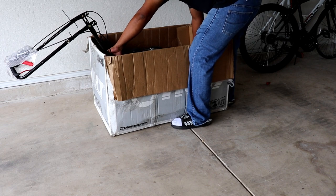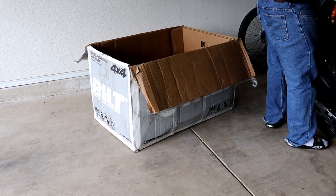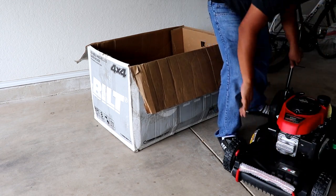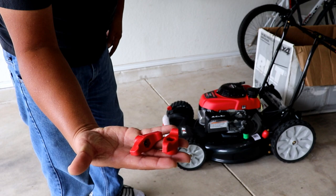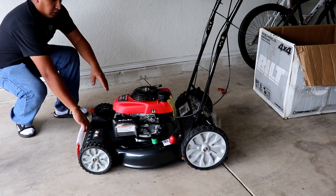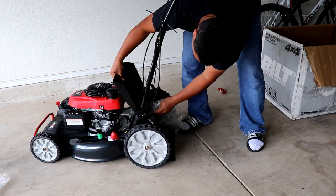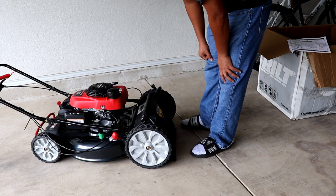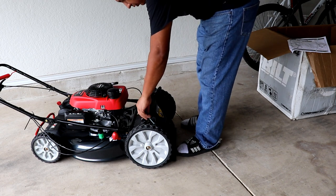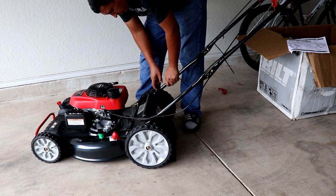I'm sure there's an easier way to get this out but we're just going to manhandle it. It is heavy. So we have both of these laying at the bottom of the box. I'm just going to work my way from the front to the back taking all this stuff off. Bad news already — there's supposed to be a second carriage bolt but I only have one in the box. The first thing we've got to do is get the handle situated. We need to remove these two bolts here and they just come right out. Those bolts will come back in here to secure the handle.